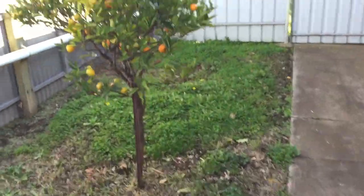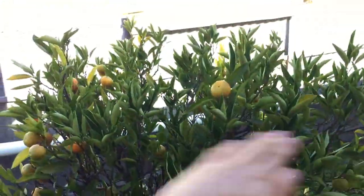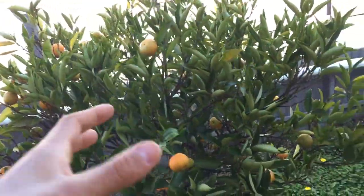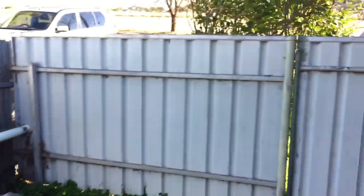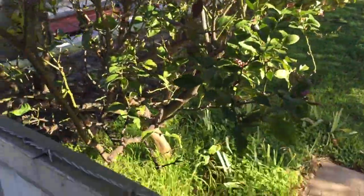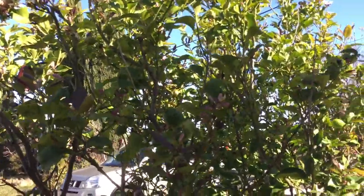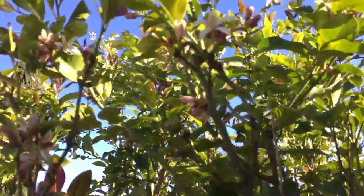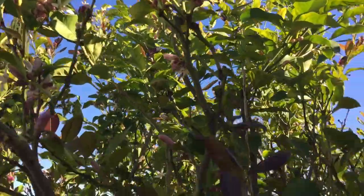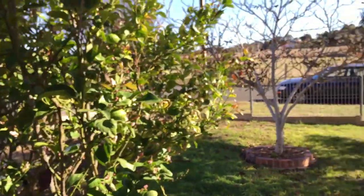Lastly in the orchard we have a little mandarin tree, which is awesome. I'm going to cut off the top and thin it a little in the middle to get more airflow and a vase shape. Out the front we also have a lemon tree — another citrus. I'll pretty much leave it as is, maybe a little prune, but it's already got heaps of flowers on it even though we're only about two weeks away from winter.